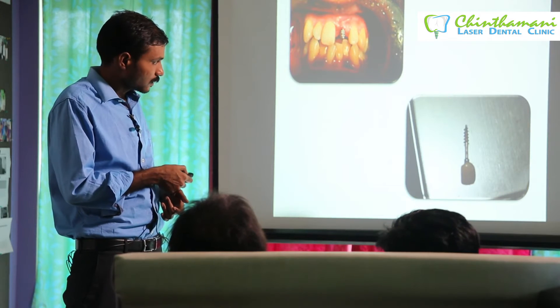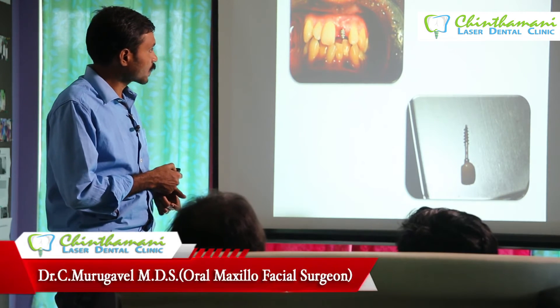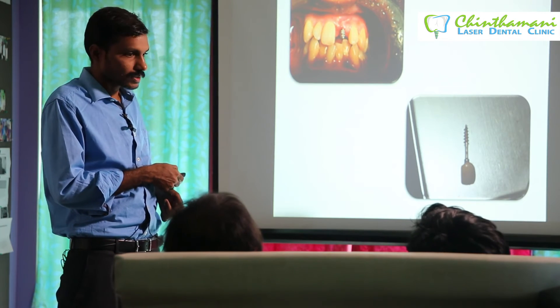We redid the implant, and you can see the implant came along with the crown. You can also see the grooves we discussed earlier — you can place two or three horizontal grooves on the crown so that the retention will be good.